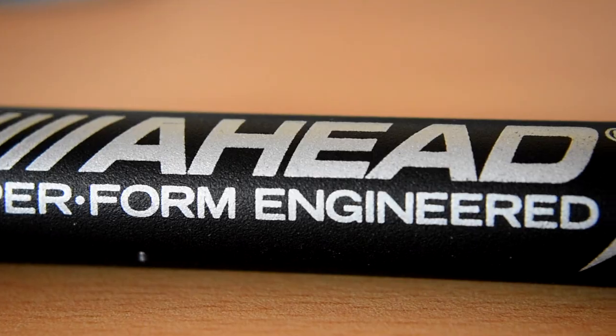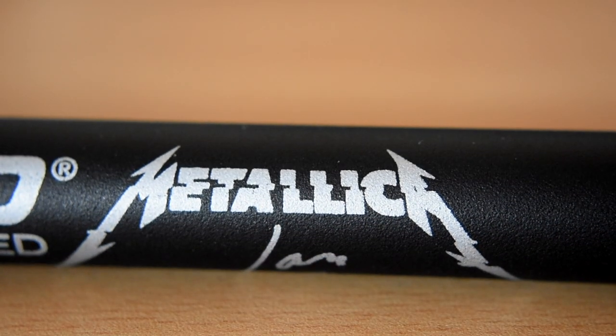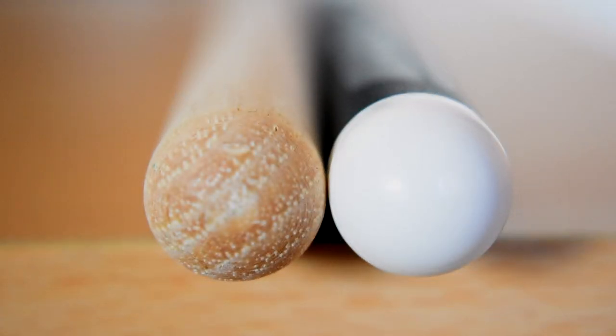I dig the signature look — it's got the company logo with Metallica and Lars' signature on it. The size is the equivalent to a 5B, and the length is 16.25 inches.